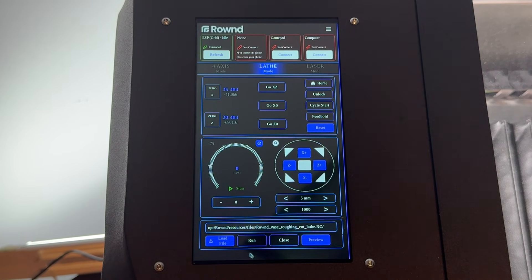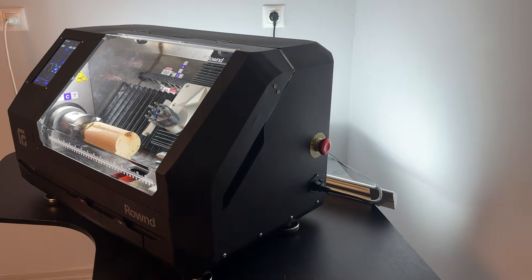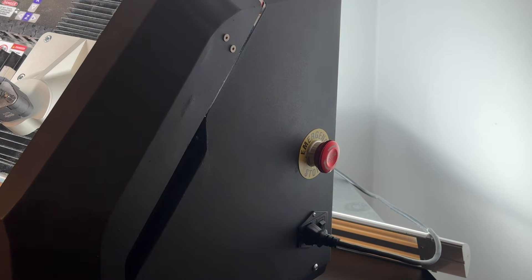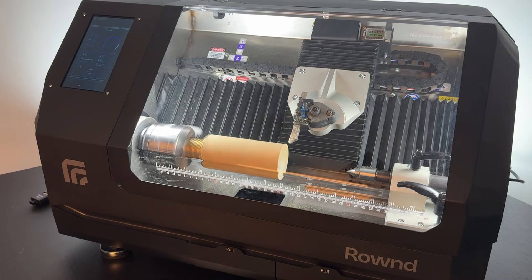If all previous steps have been completed correctly, tap the run button to start the program. Before running the program, ensure the emergency stop button is within reach in case any unforeseen issues arise.